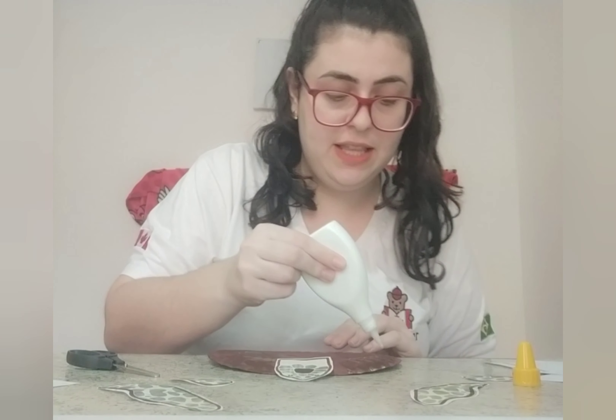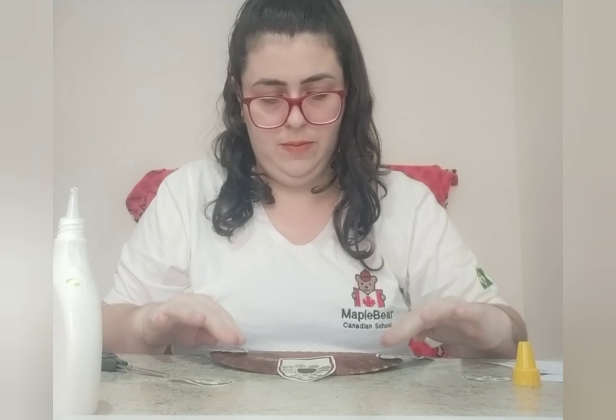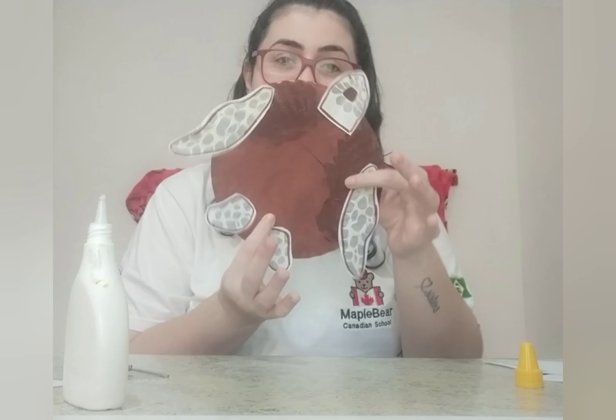These two flippers, like the arms — one, two. And two more flippers that look like legs — one, two. So, this is my sea turtle.